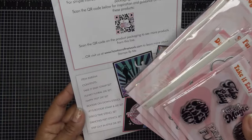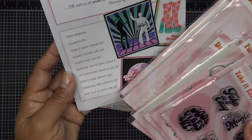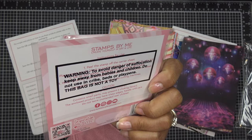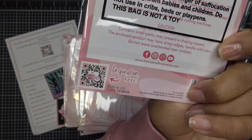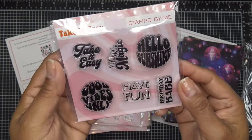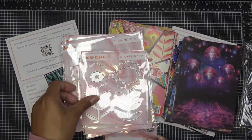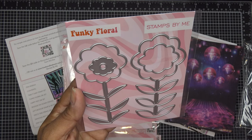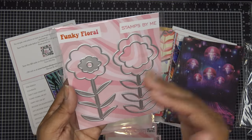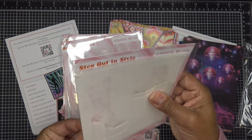I love die cutting so I'll probably stick to that, but we'll see. The bundle includes: Take It Easy stamp set, Funky Floral die set, Happy Feet die set, Boogie On Down stencil, Let's Boogie stamp and die set, Disco Time stencil set, Dancing Feet stencil set, and Step Out In Style die set. Take It Easy has acrylic stamps — sentiments like 'You Are Magic,' 'Hello Sunshine,' 'Have Fun,' 'Birthday Babe,' 'Good Vibes Only.' Very cute.